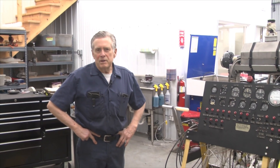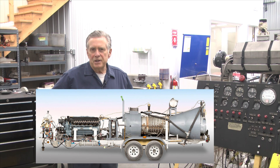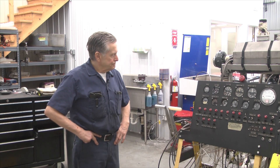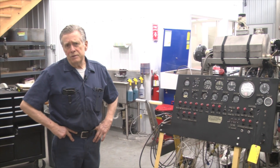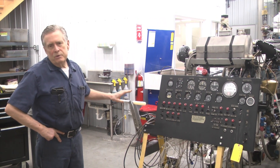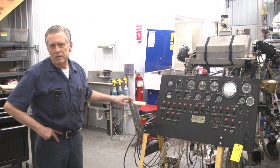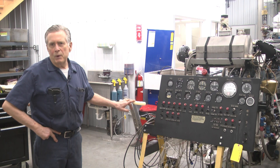Hello, good morning. This is Bud Wheeler from Allison Competition Engines, otherwise known as ACE Allison's in Latrobe, Pennsylvania. We just thought we would give you a walk-around show and tell of our test stand for testing our Allison engines for our clients. We do these for aviation for our aircraft. We're going to go out to our test site and run the engine here after a little bit, but just a quiet walk around here while we're in the shop.